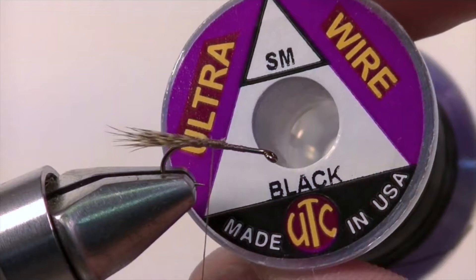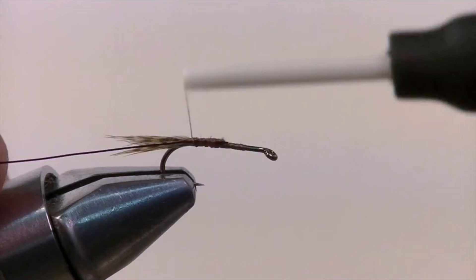The rib of our fly is going to be made out of a small black wire. Secure that in at the midway point and wrap it back to the bend of the hook.